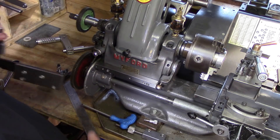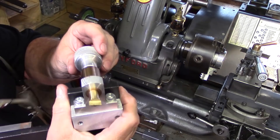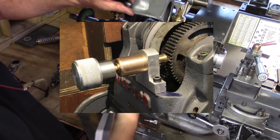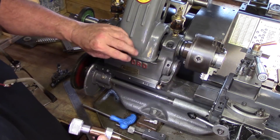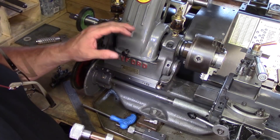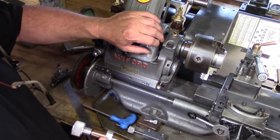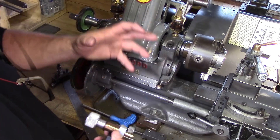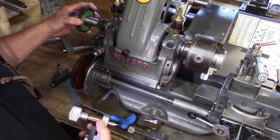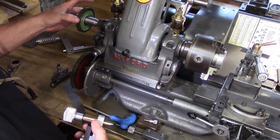I needed something to be able to index with, and I built this little spring-loaded plunger system. It was originally going to sit on top and index off the bull wheel, but I then realized the bull wheel only had 65 teeth — for some reason I thought it was 64. When I tried to use it I realized it was 65, and that really only gives me a bolt hole circle of 5 or 13, so it wasn't particularly useful. A 60-tooth gear gives you a lot more options — you can obviously do 60, 30, 15, 12, 10, 6, 5, 4, 3, and obviously 2 index divisions.